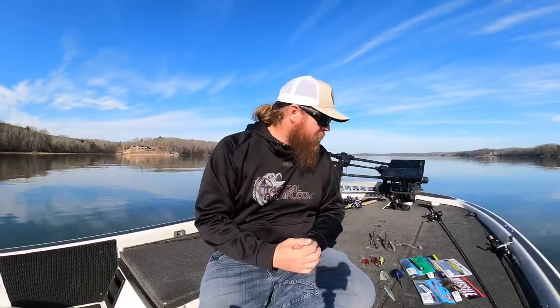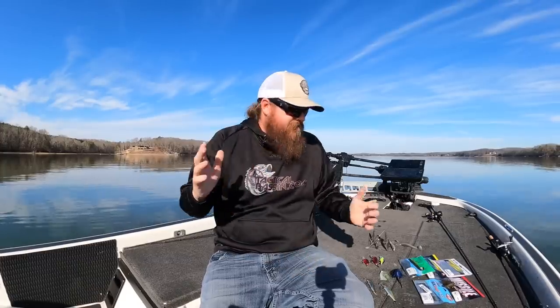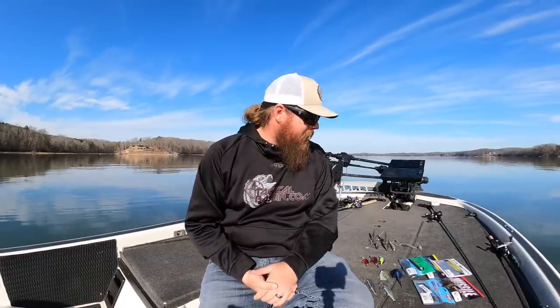That was as quick as I could fly through that. Again, in the video description we link everything — favorite model, favorite colors, trailer for each specific bait, so we can save a lot of time. Now on the finesse or slower fishing side of things, because not everybody wants to power fish.